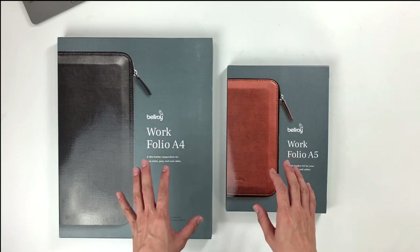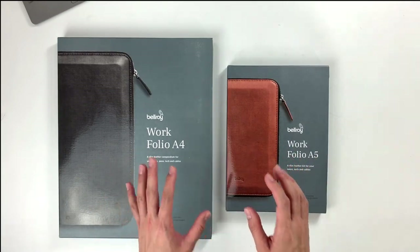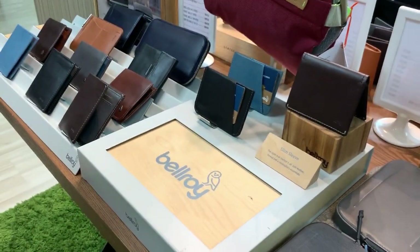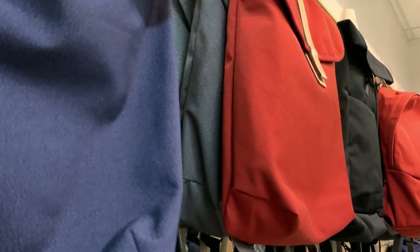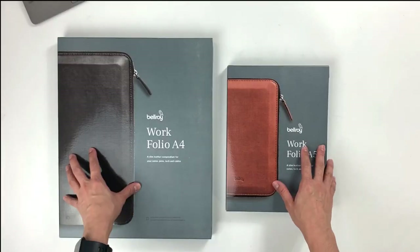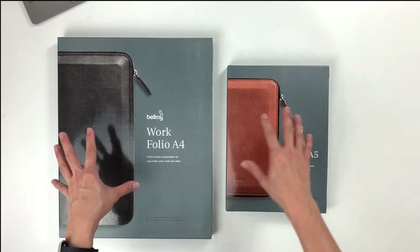I'm sure most of you watching this will be very familiar with the Bellroy brand. They are known worldwide for their high quality minimalist design wallets. Over the years, they have expanded their assortment to bags and to complementary carry products such as the Workfolio.